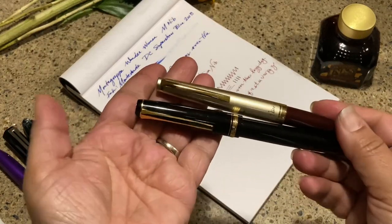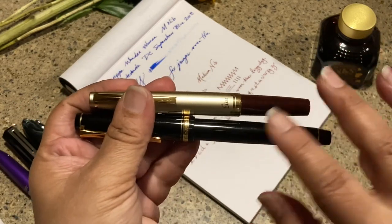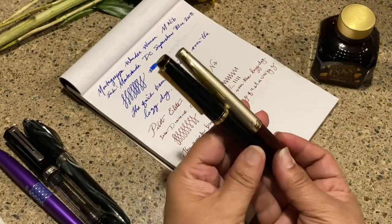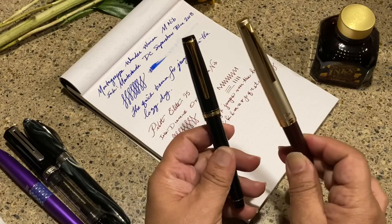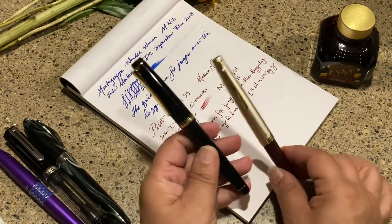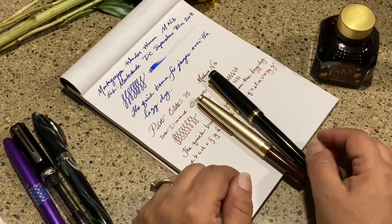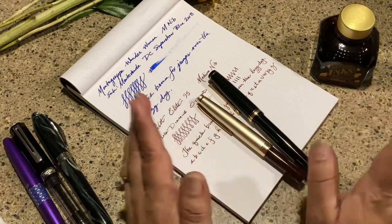I hope this was a useful video. I'm going to make another video comparing these two pens to see if you can tell the difference — there is a price point difference, with this one being double the price of the other, sitting just above a Prera price-wise. If that's something you're interested in, let me know in the comments. Until next time, bye bye!